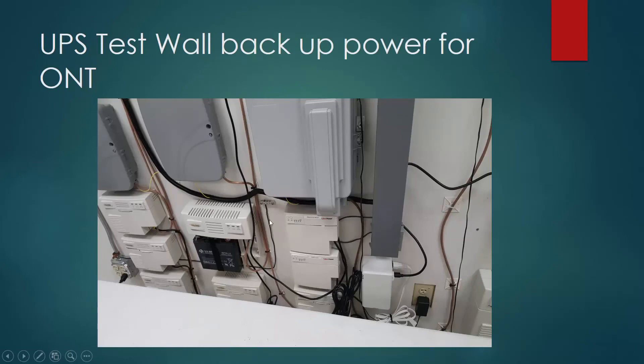This is just a bank of different types of UPS — universal power supplies — to keep backup service for your ONTs. This is just a test wall to show you the different types that are out there.